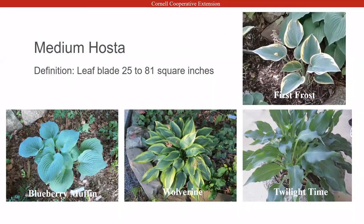Medium hostas have leaves twenty-five to eighty-one square inches — a little bit bigger. Some examples include Wolverine, which is actually one of the ones in my garden. I brought an example of Wolverine over to the garden at the office so you can actually see it there. First Frost is also at the office — I brought a piece of that one there too.